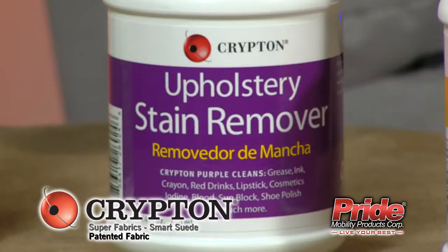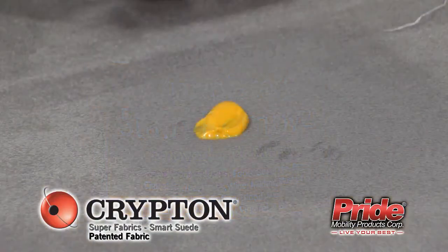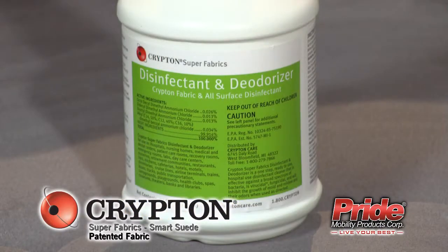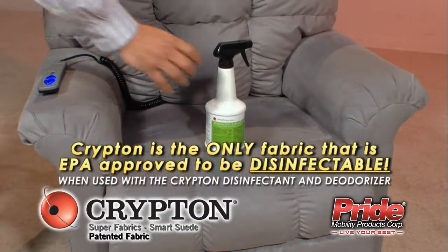Crypton Purple is designed to remove ink, grease and oil stains. Crypton Gold removes food, beverage and protein stains. Crypton Green freshens and deodorizes fabrics. It is a neutral pH disinfectant, safe for textiles.